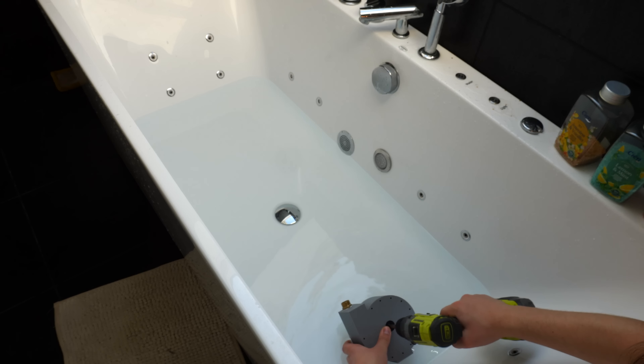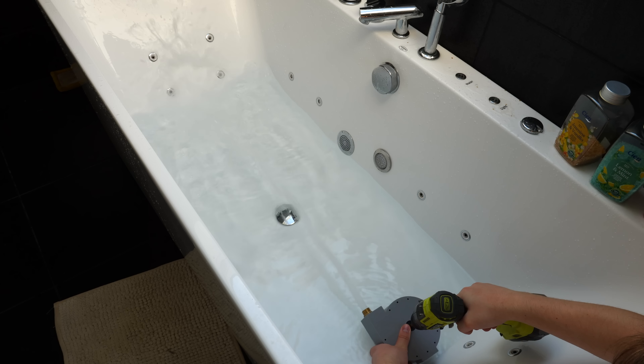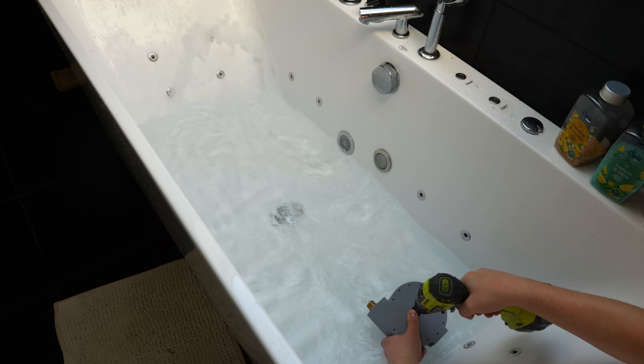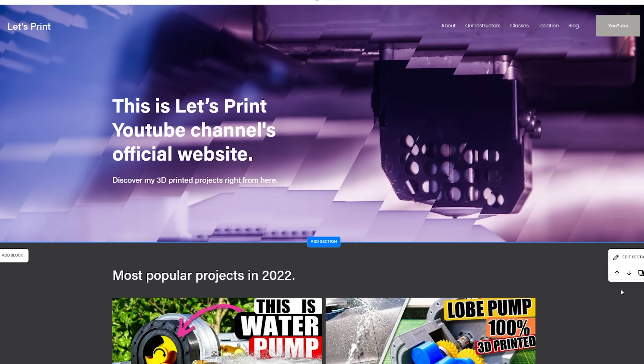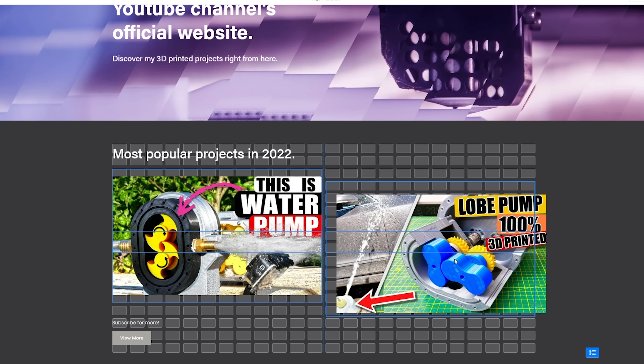Once I got all the supports off, I screwed the lid to the rest of the water pump with M4 bolts. Everything seemed to work just fine, but the questionable area was the gap between the housing and lid — it will definitely leak. I had no time to wait; I had to see if this water pump works, and yeah it did — it seems to work damn well. So it was time to do some serious testing.